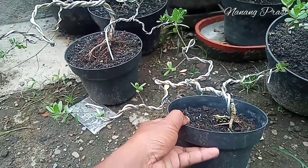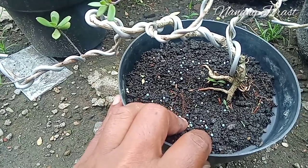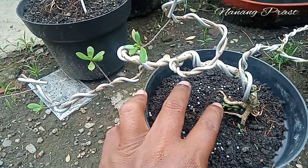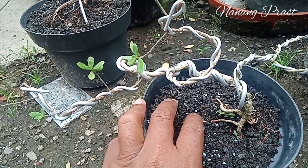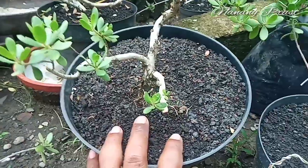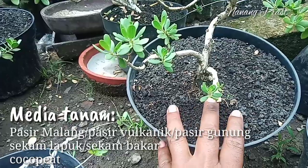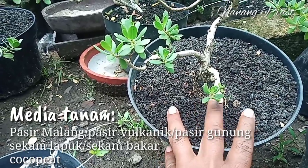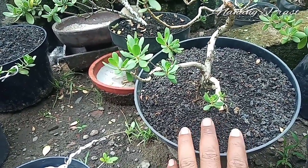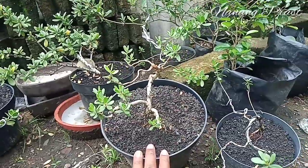Seperti ini yang kemarin sempat saya bikin videonya. Yang paling penting adalah media tanamnya. Media tanam cukup memakai pasir malang atau pasir vulkanik. Kalau tidak ada, bisa diganti dengan pasir bangunan yang diambil bagian kasarnya saja. Untuk di bagian bawah, bisa dicampurkan dengan merang atau sekam yang sudah lapuk, atau juga sekam bakar dan sedikit kukupit. Jangan lupa tambahkan pupuk slow release, bisa Anderson, bisa juga Dekastar atau Osmocot.